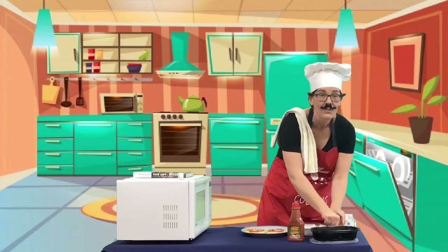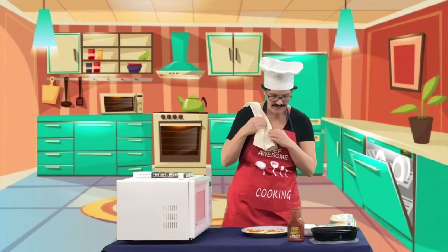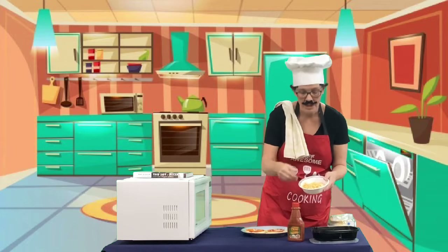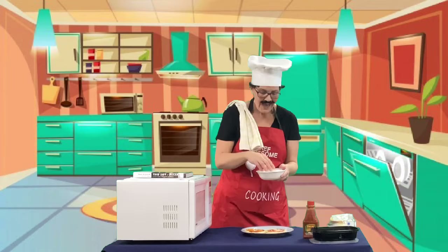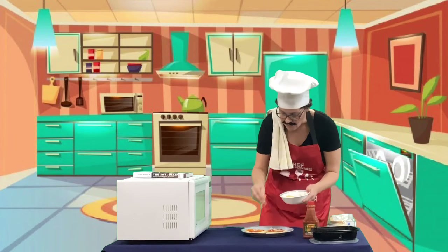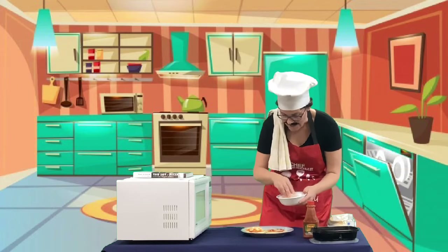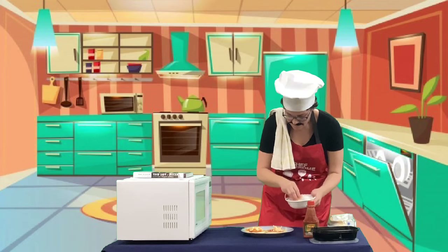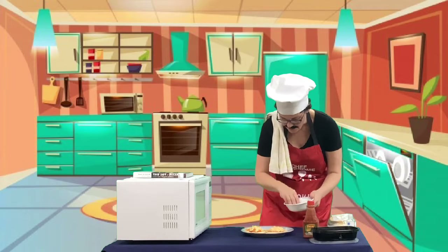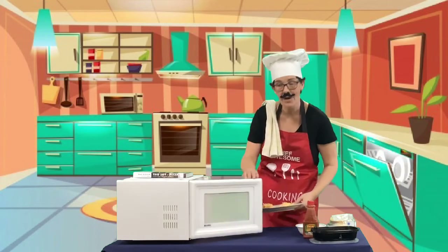Do you want some fromage? We love fromage! I just buy the marble — that's fancy enough — but if you want to get super fancy you could buy mozzarella because it's stretchy. And there we go — then you just pop it in your microwave!